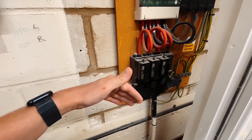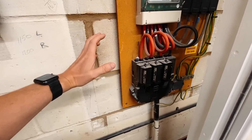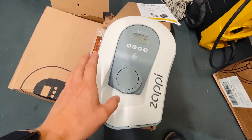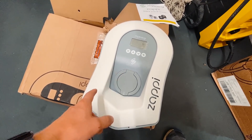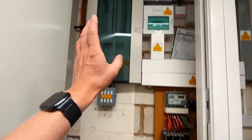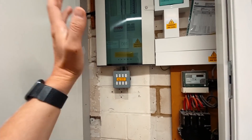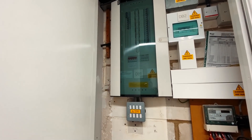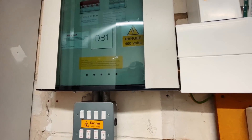We wouldn't want to create a situation where a PEN fault causes a high voltage on the casing of the vehicle. The Zappis have a PEN fault detection device built in, so we can connect them directly to the PME earth with no problem. They also have Type A RCD protection equivalent built in with 6 milliamp DC protection, so we don't need RCD protection in the board. We can literally just put it on a 32 amp Type B MCB, which is what the manufacturer recommends.